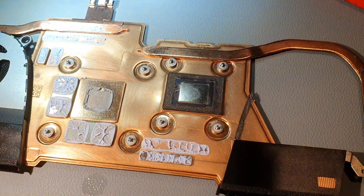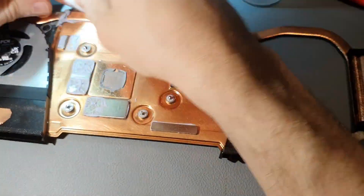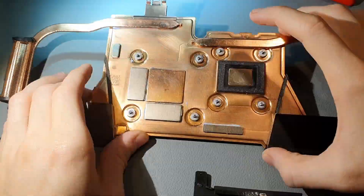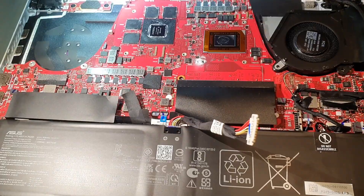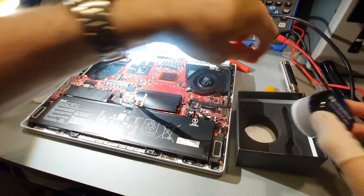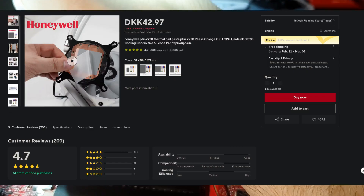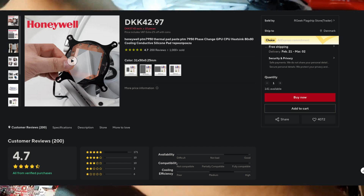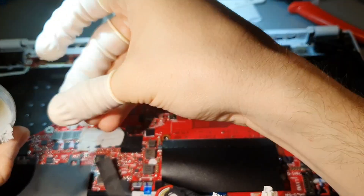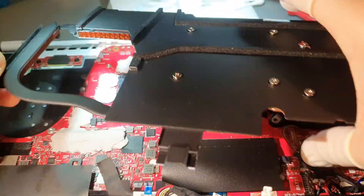Legend has it that Lenovo is putting this thing in their latest laptops. The PTM 7950 original is quite expensive and they don't sell directly to consumers, so you need to find resellers who usually put up the price way higher than it should be. But there is an alternative — a somewhat scam-ish solution from AliExpress. Scam-ish because it would be a little delusional to believe this is the real thing, but if the performance is not too far from liquid metal and there's no risk involved when replacing it, I think this is a big W.